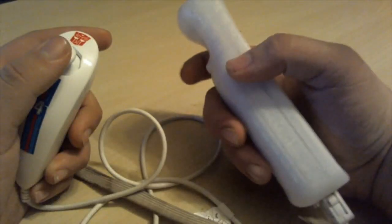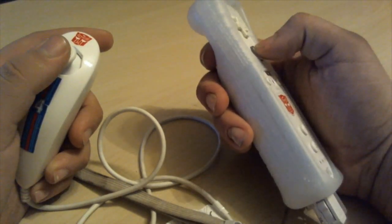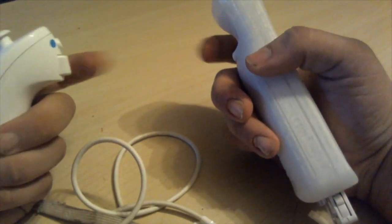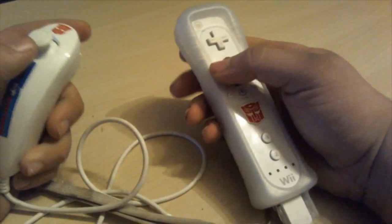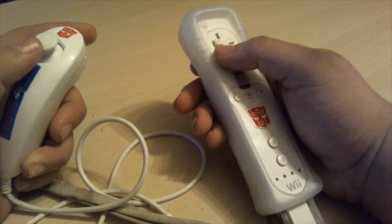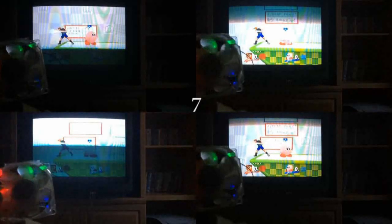Test 2: The Nunchuck. I had to do some thinking on this one. I could just hit A, but all that would do is further my point about the Wii Remote, not necessarily the Nunchuck itself. So I modified the control scheme in Smash so that the Z button was the attack, so we could see potential lag in the Nunchuck specifically — gotta keep things standard, right? Lights up, and 7 frames of lag again.